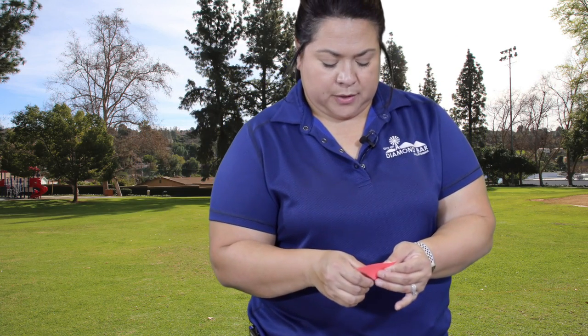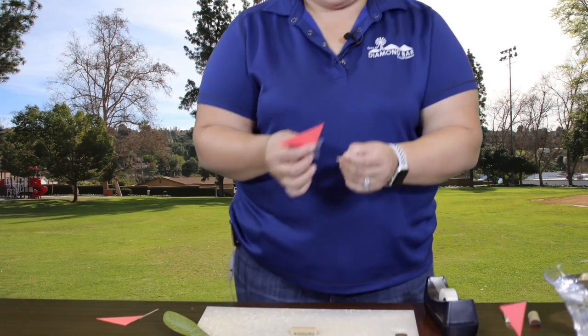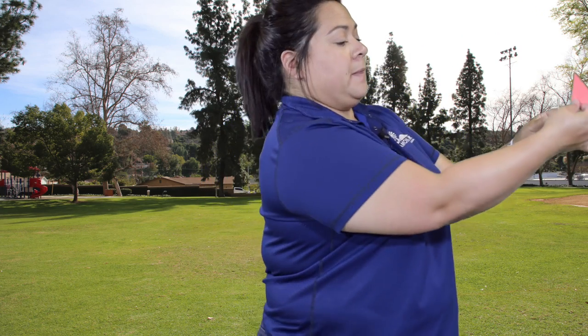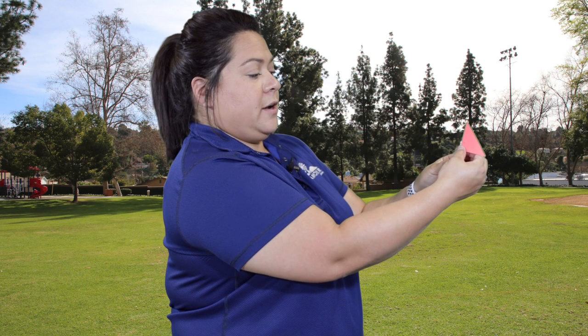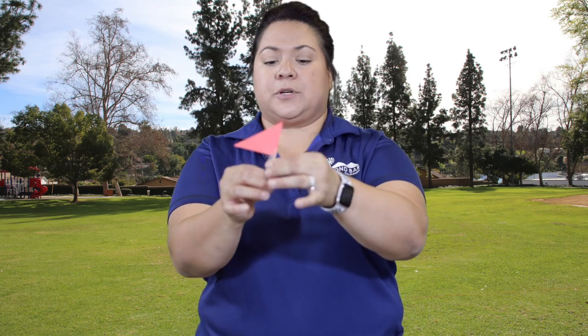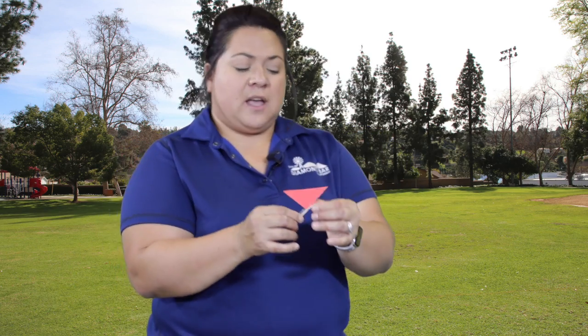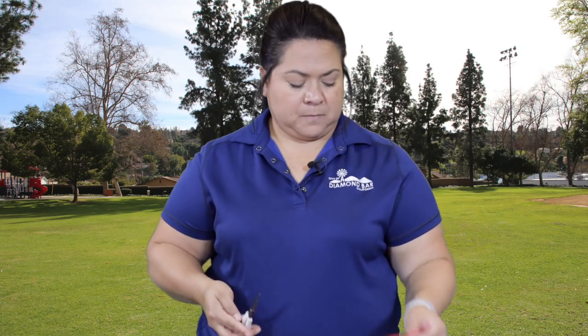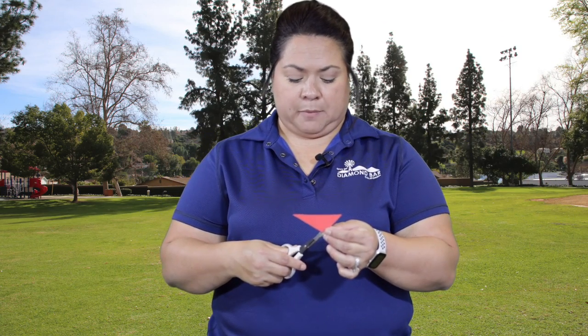Once you figure out what side you want, tape your triangle to your toothpick. Make sure that the pointy side of the toothpick is facing down, because that's what's going to go into your cork. Tape the triangle to the toothpick and wrap it around tightly. If you have a little excess tape at the bottom, no problem — that's where your scissors come in and you can just cut that part off.